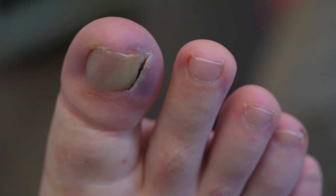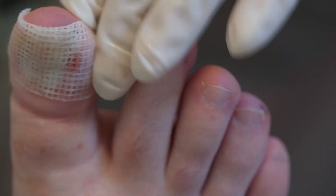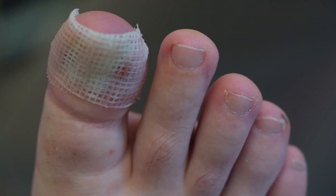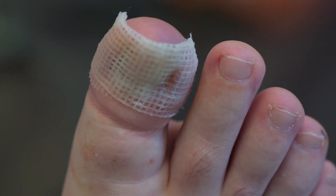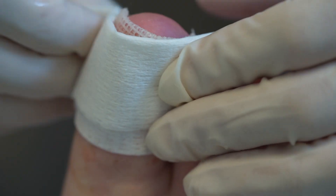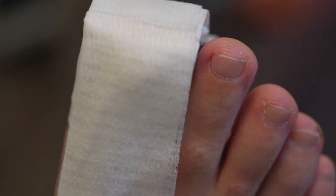For the dressing, I apply some gelanet and push it down the sulcus to create a cushion between the nail and the wound. You can see a small spot of blood coming through the gelanet, so I can't say there's absolutely no bleeding, but that's a pretty good result. The toe is then wrapped with gauze and held with tubanet and micropore.